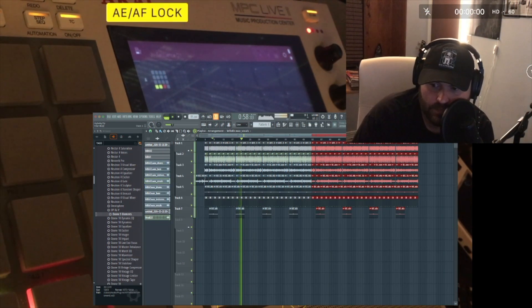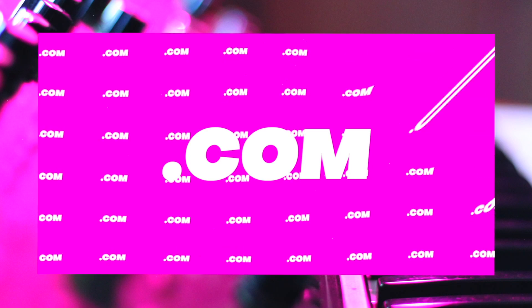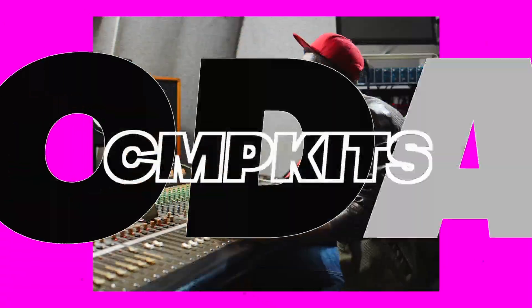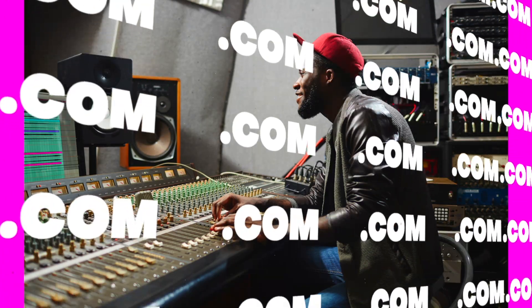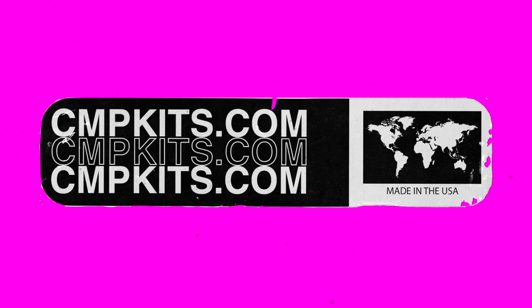That's pretty much it for that — sampling from vinyl into the SP into the MPC, finishing the beat in FL. This is how you do it pretty much. I'm gonna go ahead and save this because I fuck with it — not too bad. Good job Bluff, peace.